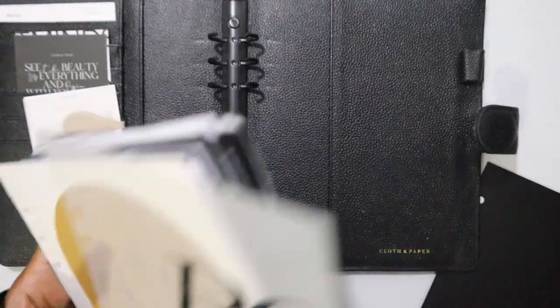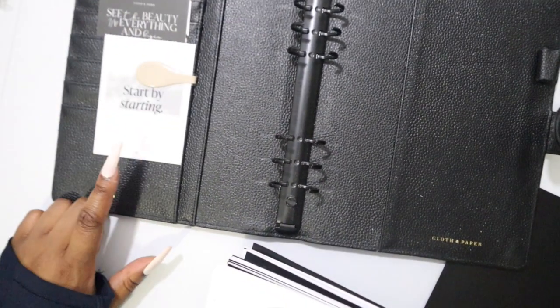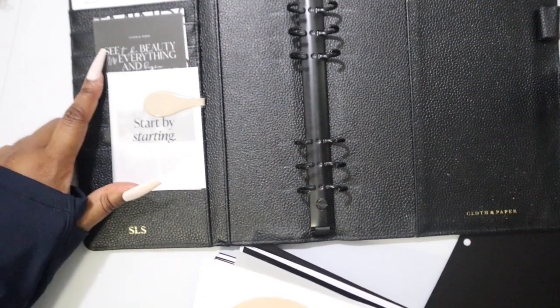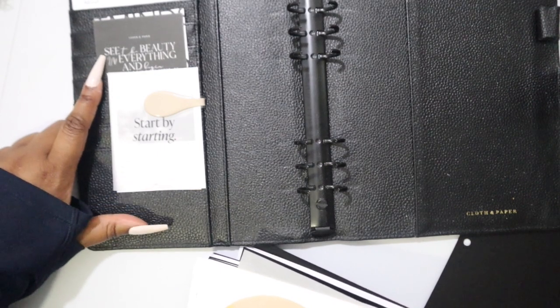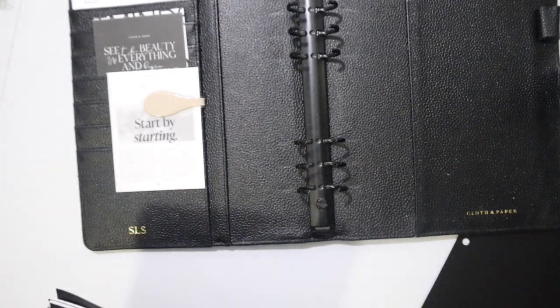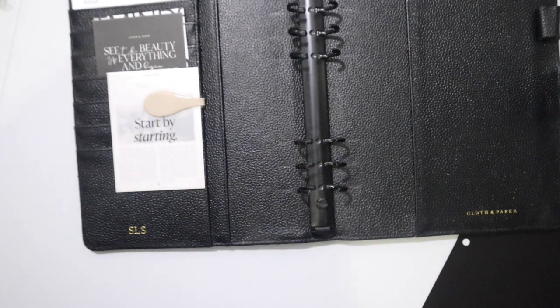We're going to clear everything out. If you've already seen the planner supplies video, you know that I talked about already having one of the journaling cards - here it is, it's in here. I don't really even remember it half the time because I haven't really been planning all that much, and that is my own fault.